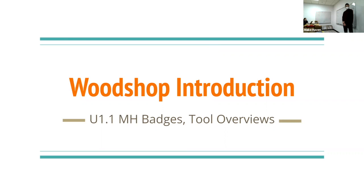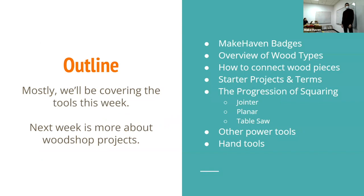We're going to do the woodshop introduction, but this is also a longer introduction to MakeHaven. You did the tour, but we're going to go through what badging is — we have a badge box up here. We'll go over the badges, the badging process, and what your badges do. We're going to talk about wood a lot; this is woodworking week — two weeks of jumping into the woodshop.